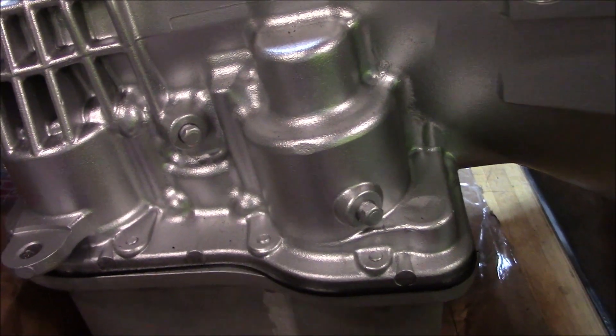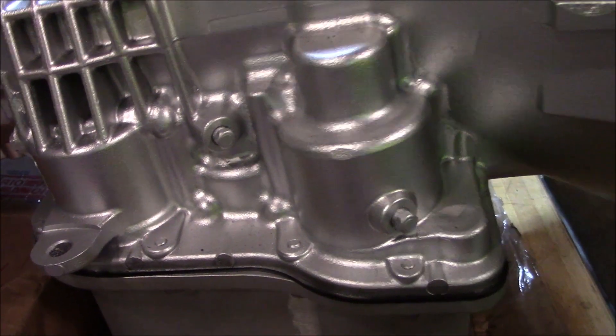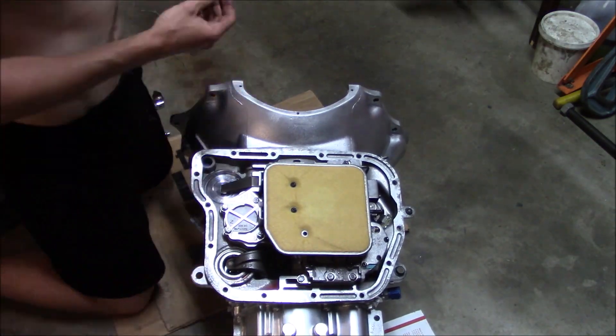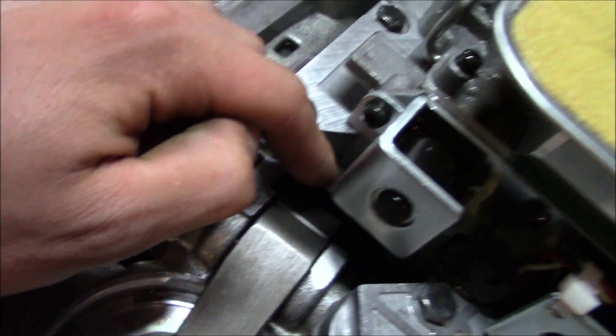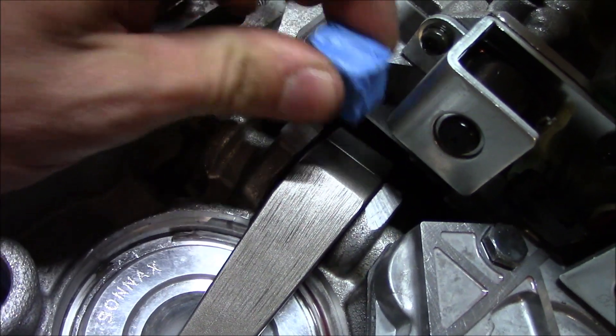I think I can potentially get in there without having to pull the pump and redo the band and everything. I got this magnet and I'm going to jam it on the strut to try and hold it in place so that way I don't have to take the valve body off. But I've never tried this before, so we'll see if it works.